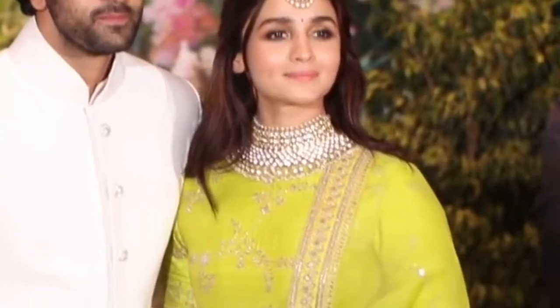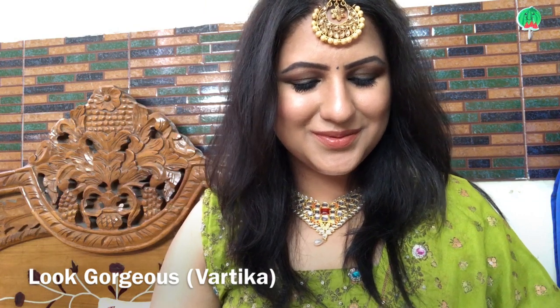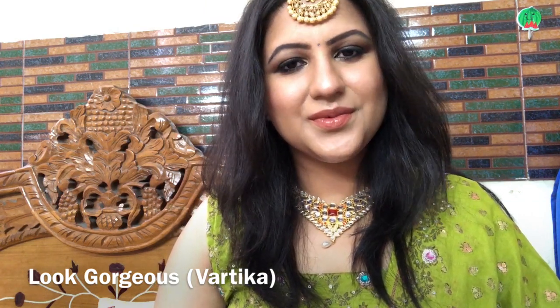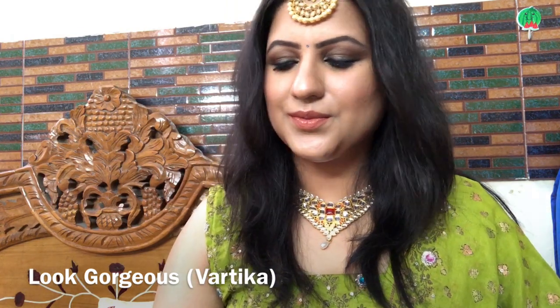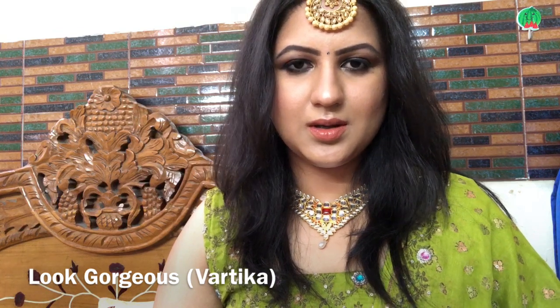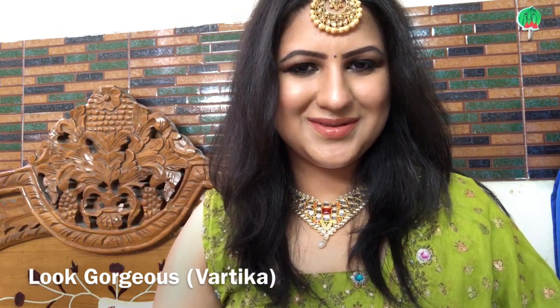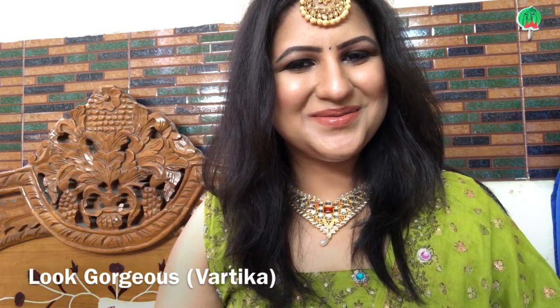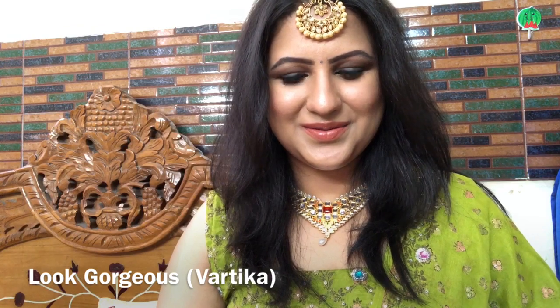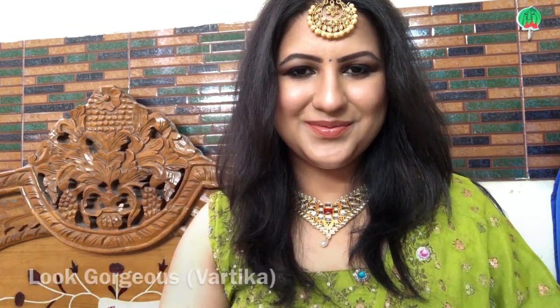I tried to recreate the look in my own way and I totally love myself — because we all should love ourselves. If you like it, please give this video a big thumbs up, leave a beautiful comment, and don't forget to subscribe to my channel for more such videos!